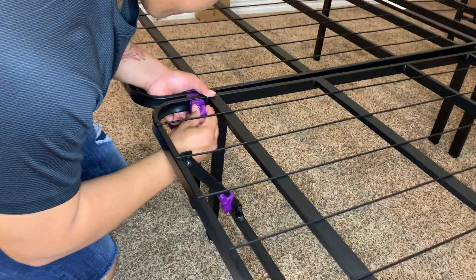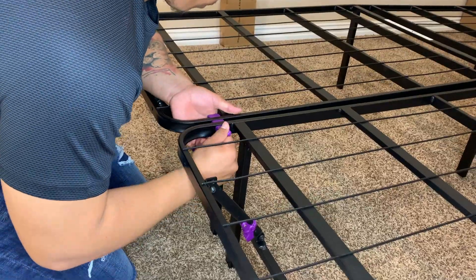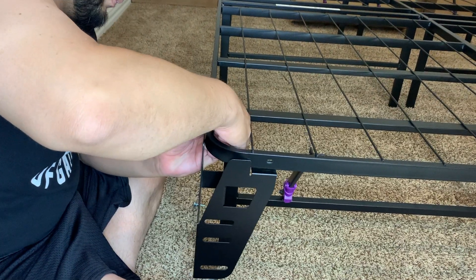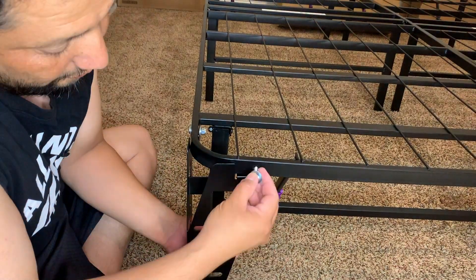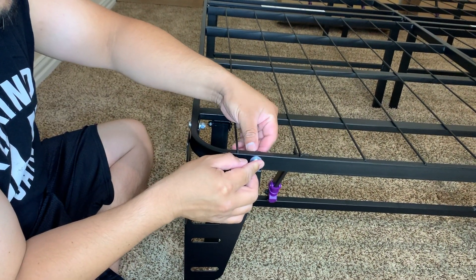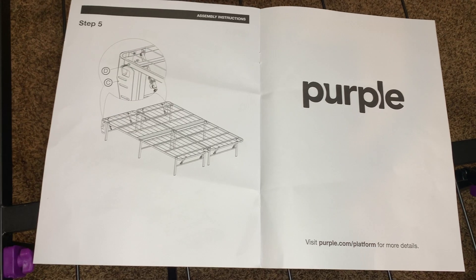Right now my husband is just finishing screwing on the purple connector that connects both of the frames together, and finishing off with putting the last step — that black metal piece on the top of the bed.